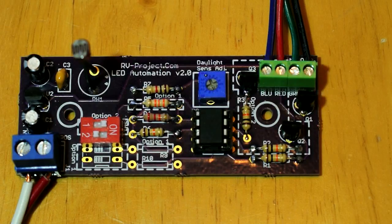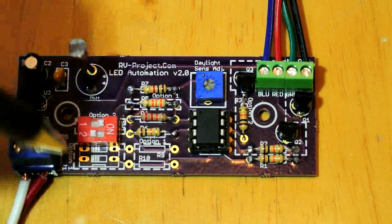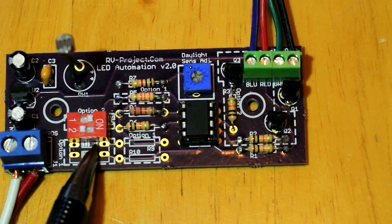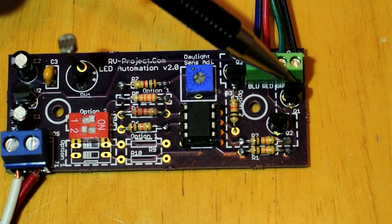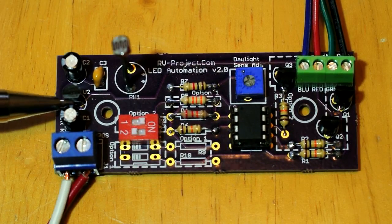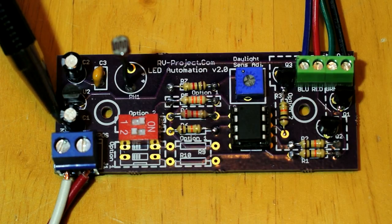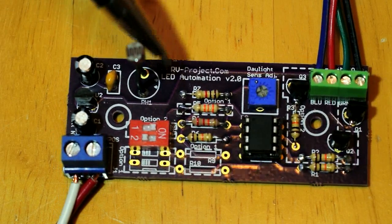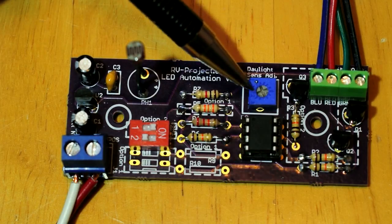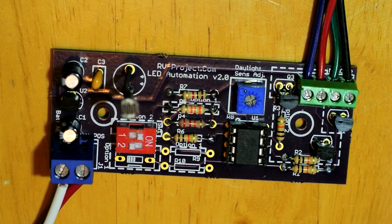When done, it looks like this — this is the option two RGB version. Missing are the two resistors at the bottom and two switch positions. The flat spots on the three transistors go towards the top, while the flat spot on the voltage regulator goes to the bottom. Both negative stripes on the capacitors are on the same side. We have the photocell, switch, sensitivity adjustment, and ATtiny85, completing construction of the automation board.